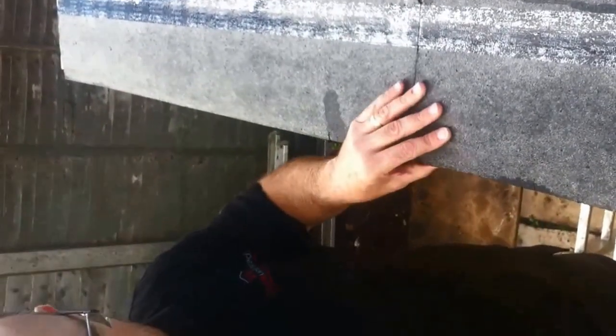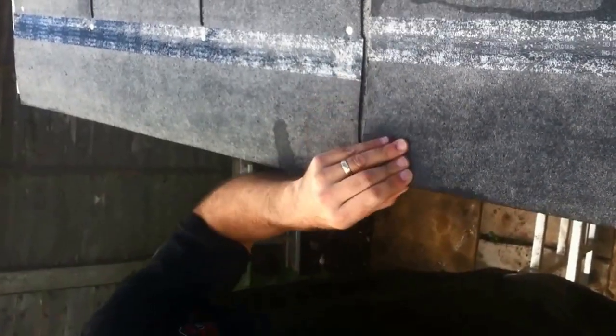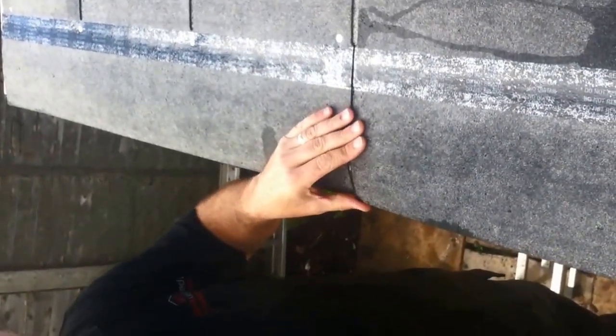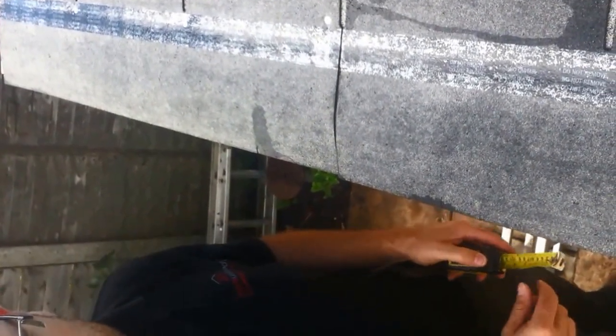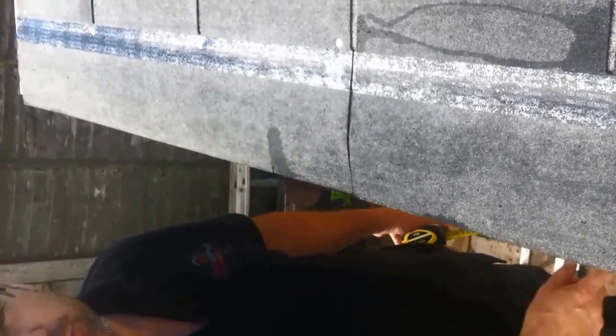If you're not having guttering you can put these back just so they're just proud of that, but we do always recommend guttering — not for the fact of collecting water, but so the water doesn't run off your roof, hit the ground, and then bounce back at your building. It isn't actually to do with collecting water; it's to protect your building.